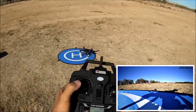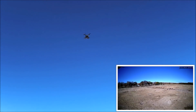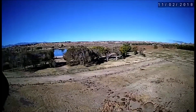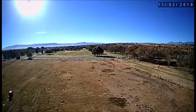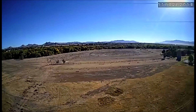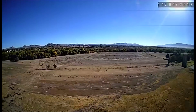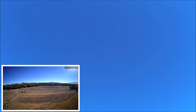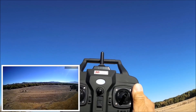Rearming the motors and taking off again to test the fail-safe return to home. Flying a little further away and doing a small yaw — the return-to-home activated by itself without me pressing the button. I think this is the phase-one low-voltage return to home, where it comes within the 30-meter geo-fencing stage. The battery voltage reads 10.9V.